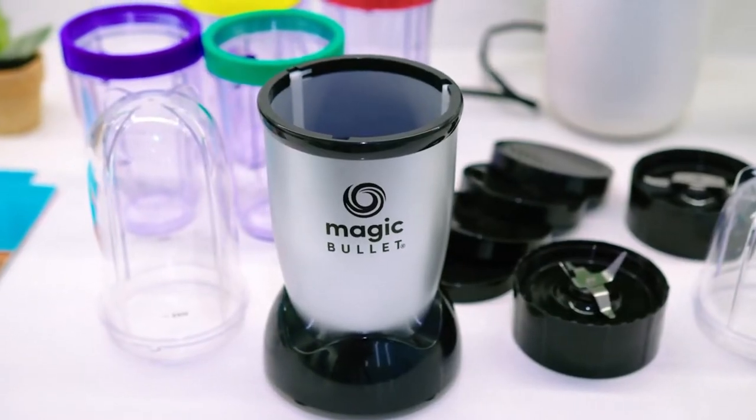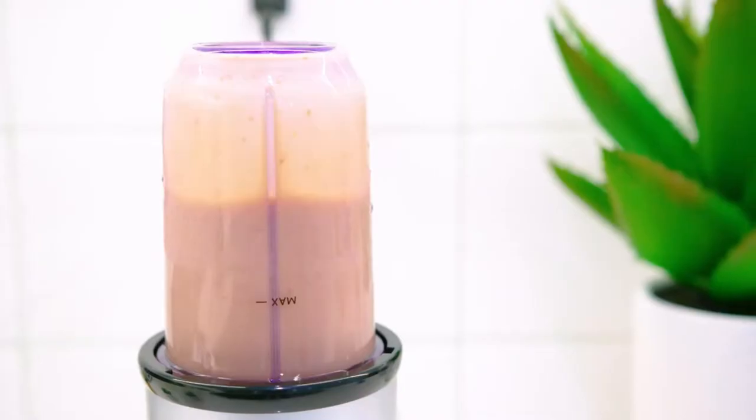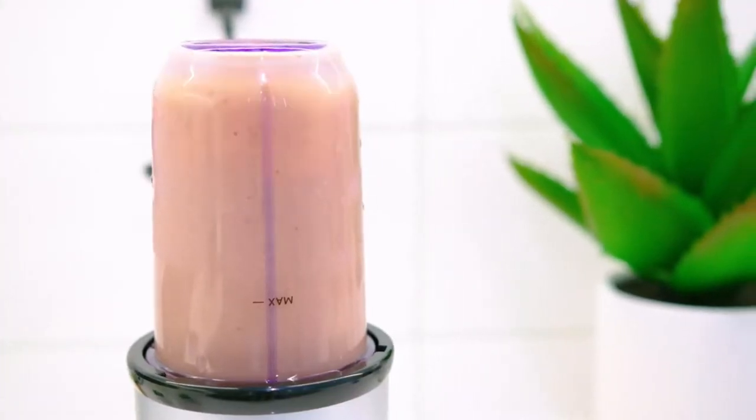I'm Alex and I review kitchen products to make your life easier. This review is not sponsored or paid and these are all my honest opinions. Now let's get into it.